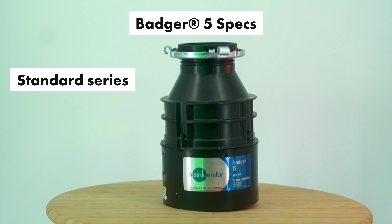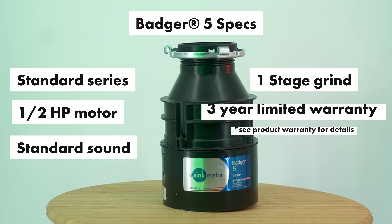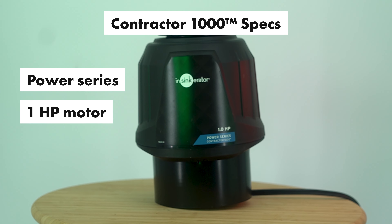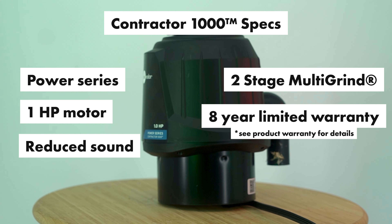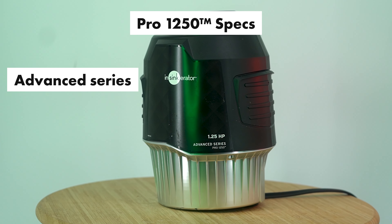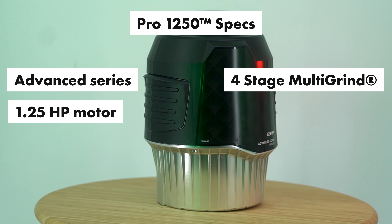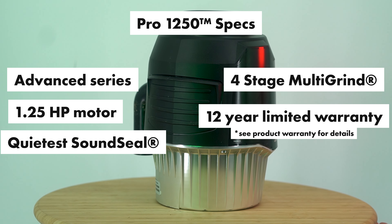So the Badger 5: Standard Series, half horsepower, one-stage grind, standard sound, with a three-year limited warranty. The Contractor 1000: Power Series, one horsepower, two-stage multi-grind technology, reduced sound, and an eight-year limited warranty. The Pro 1250: Advanced Series, NSYNC Aerator's quietest and most powerful disposal, 1.25 horsepower, four-stage multi-grind technology, quietest sound seal technology, and a 12-year limited warranty.